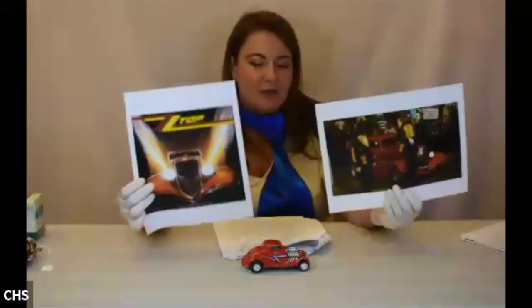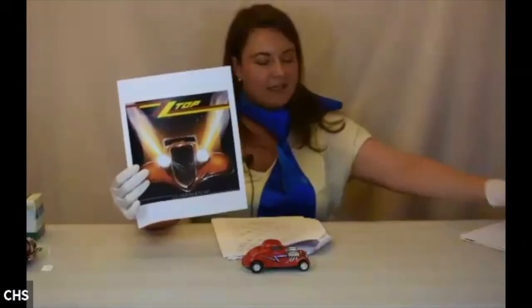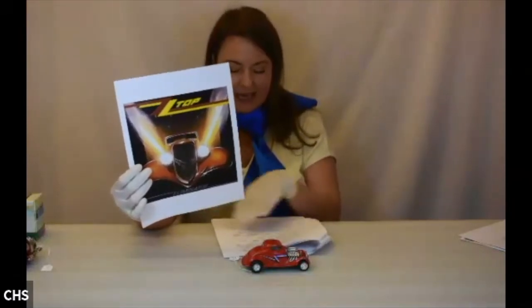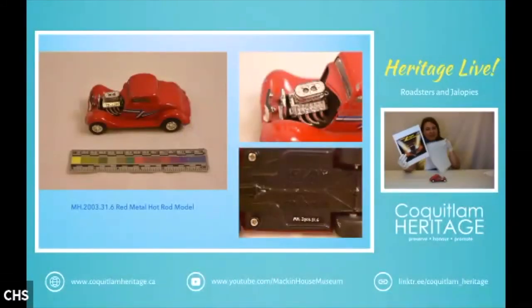He wanted it commissioned to feature on the cover and in their videos. The album ended up selling over 15 million copies — one of their most successful. He hired California Street Rods to build a replica of a car originally featured in the movie The California Kid. It has the ZZ Top logo on the side, though Majorette put it on in a different color, probably for copyright reasons.